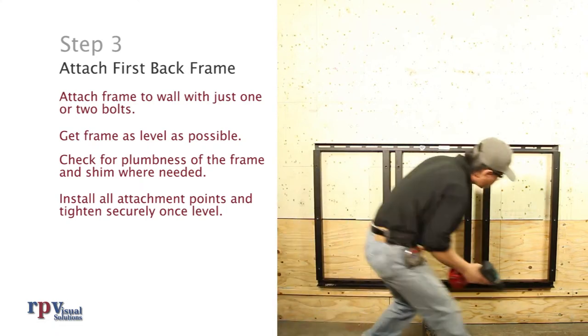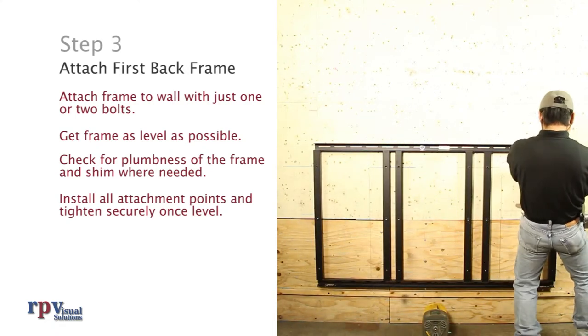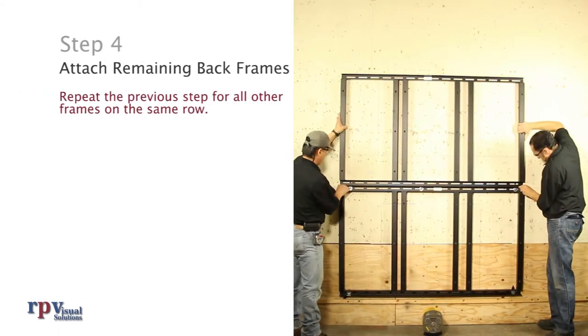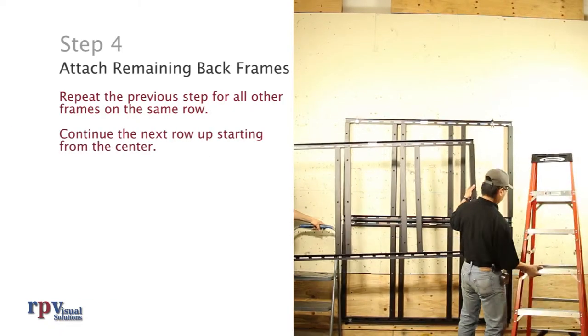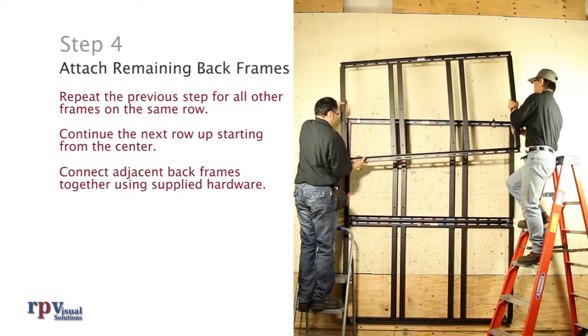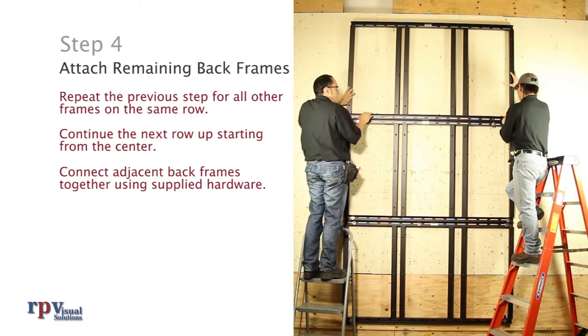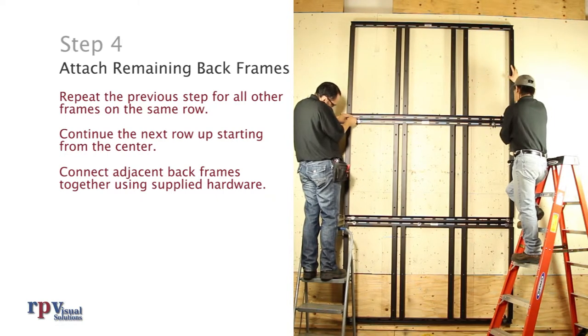Install remaining attachment points on the frame and tighten securely once it is level. Step 4: Attach all remaining back frames. Repeat the previous step for all other frames on the same row, then continue the next row up starting from the center. Connect adjacent back frames together using supplied hardware. If the configuration utilizes bay ties, make sure to attach those for the proper amount of spacing between back frames.